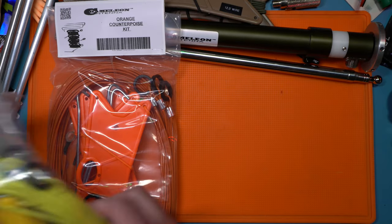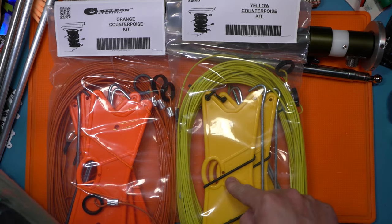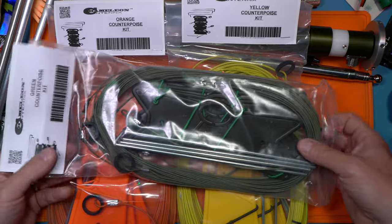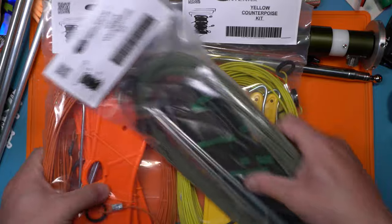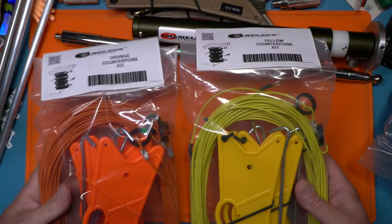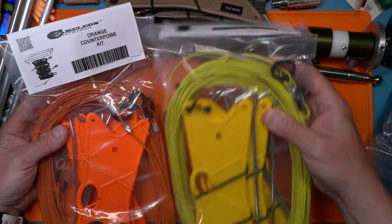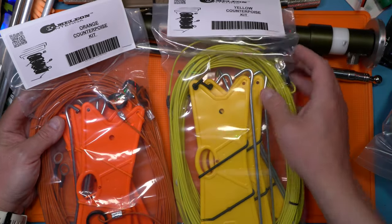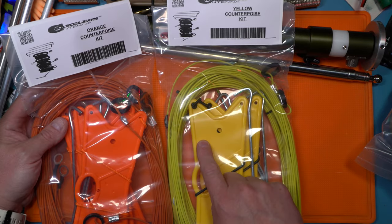Not only did they make an orange counterpoise kit — which you could use as counterpoise wire or for other things — they made a yellow one as well with matching winders, and then for those of you that still want to be a bit stealthy, they have the green — I guess you'd call that army green or olive drab. I love the look of these, the yellow and the orange. I want something high-vis, particularly like this yellow against grass. People will be less likely to trip over it.